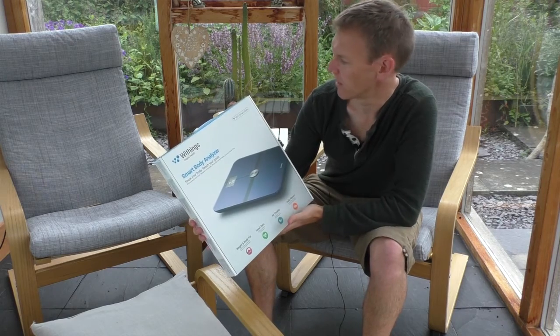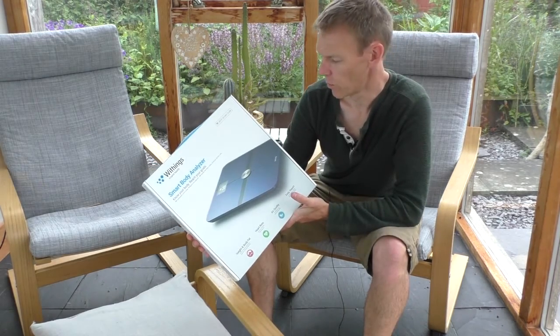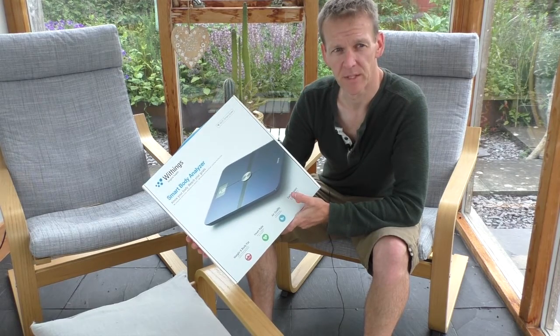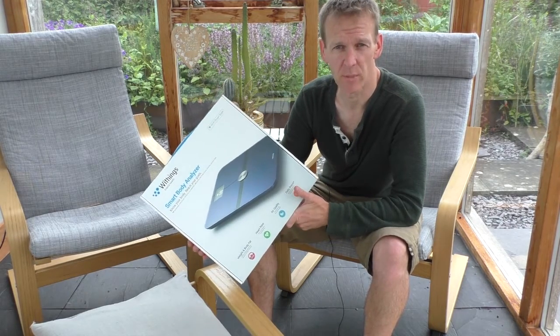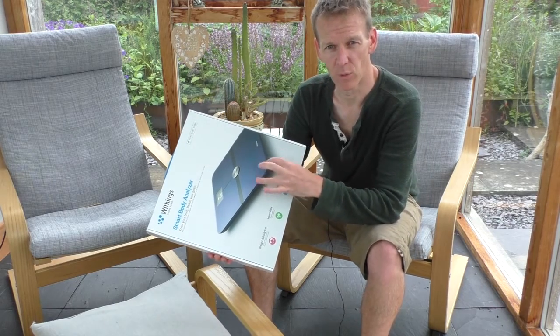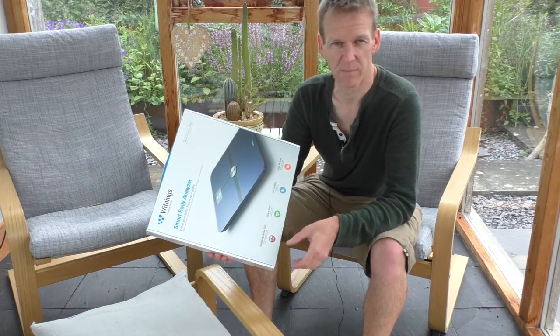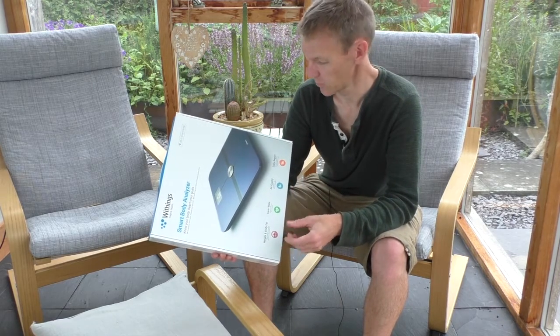Withings Inspire Health Wi-Fi Smart Scale — so it syncs to your Wi-Fi as well, which is really useful, because if you use apps like MyFitnessPal, you can jump on this every day and it will automatically update those services, so you don't have to do all that manual stuff. So it saves you time.